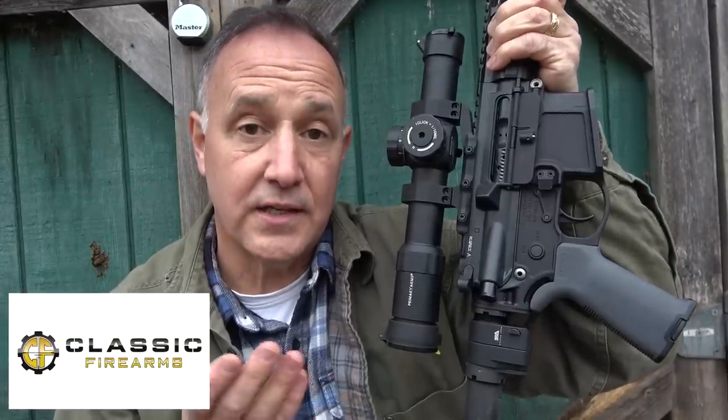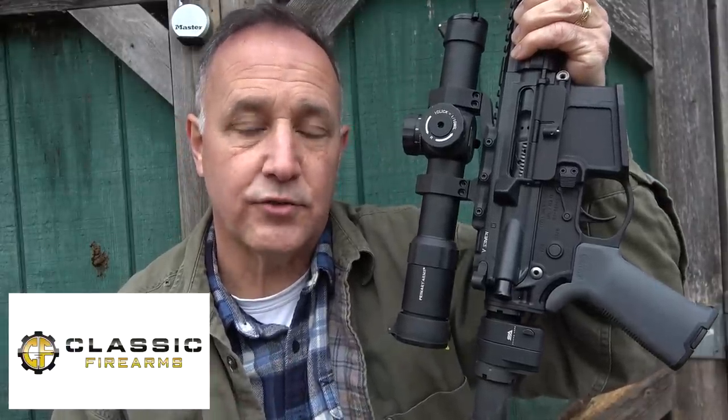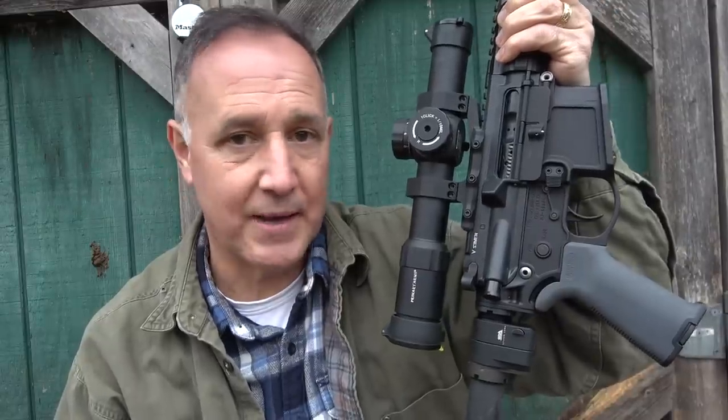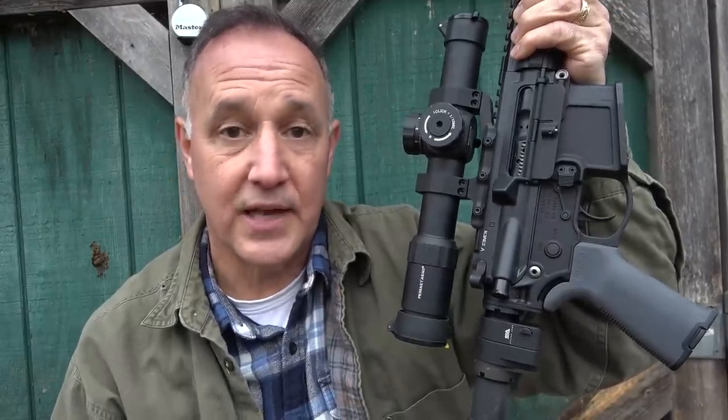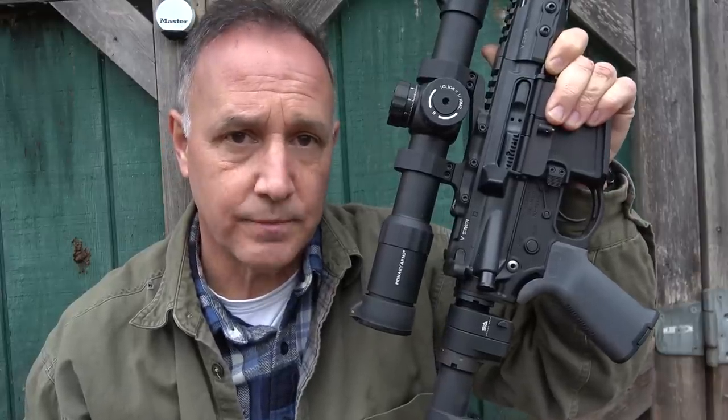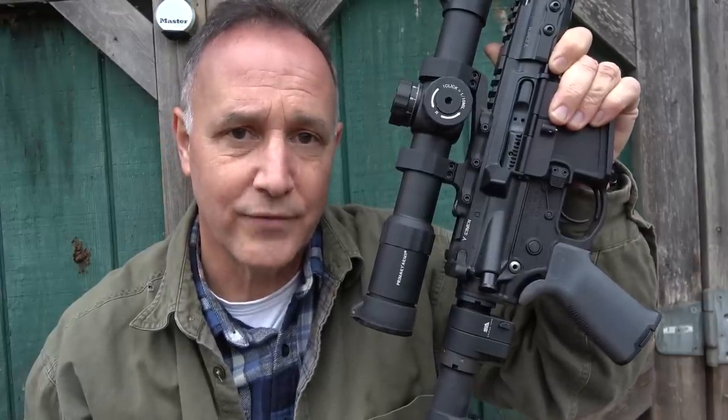I want to thank Classic Firearms for sending the Sylvan Arms Gen 3 Folding Stock Adapter — this is a great option. It makes it really compact and easy to stow, and it doesn't really add much to the firearm. Be strong, be of good courage. God bless America. Long live the Republic.